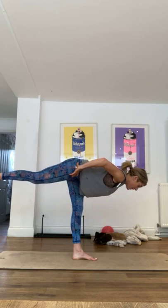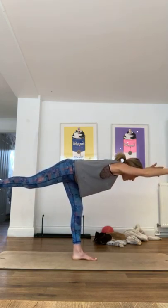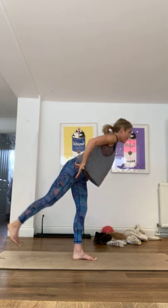Coming down, extending those arms. Good, hands on the hips, coming back up. Last little leg raise for three, for two, and one. I'm still talking quietly so as not to disturb the puppy. I'm sure this will all change, but we've only had him for two days.